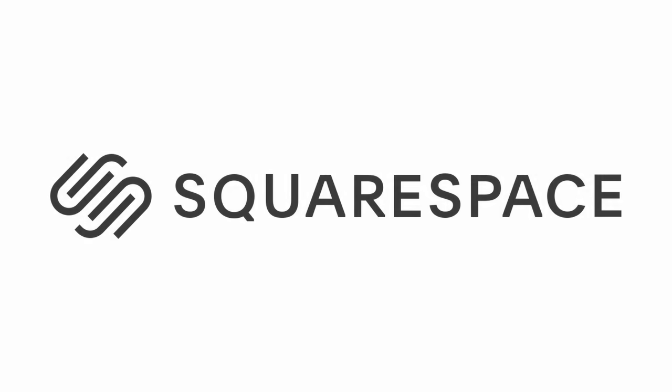This video is brought to you by Squarespace. If you need a website or domain, check out Squarespace for an all-in-one platform.